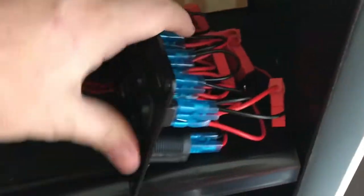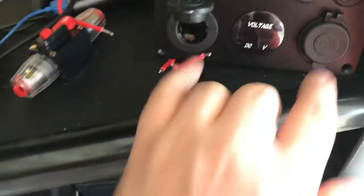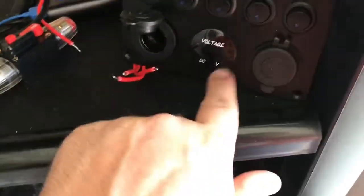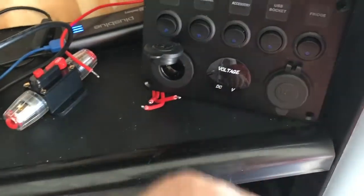Basically what I have is a lot of these 12 volt lights that I'm gonna hook in, and the nice thing is they'll all have circuit breakers on them. It seems like the only thing that doesn't have circuit breakers is the 12 volt outlet and the USB outlet. This is supposed to be a voltage meter.